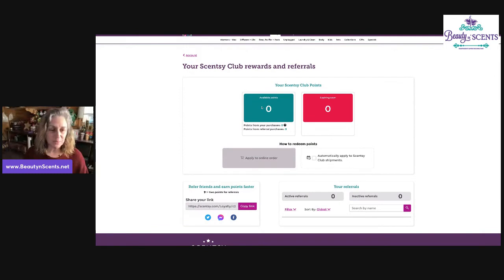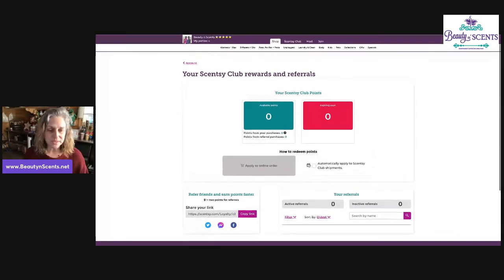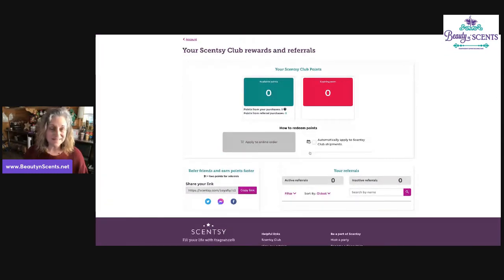Here's where you can find how many points you've earned and how many might be expiring — because they do expire, so you'll want to use them pretty quickly. I think there's a six-month timeframe. You'll also see how many points you got from your own purchases and how many points you've gotten from the people you referred. You'll also see an option that says "automatically apply to Scentsy Club shipments" — if you have a Scentsy Club shipment set up and want these points applied as a discount, you can select that. If you want to apply points to a purchase outside of your club membership, click on "apply to order." These buttons will only become active once you start having points.